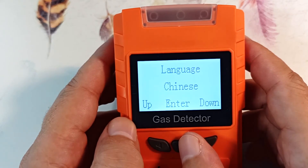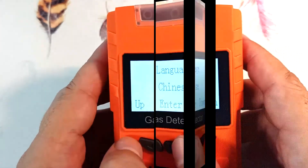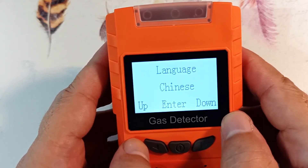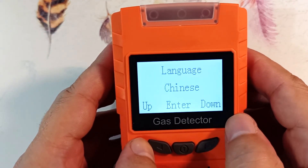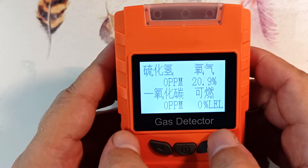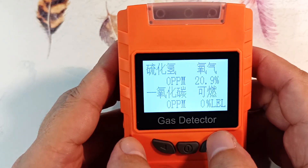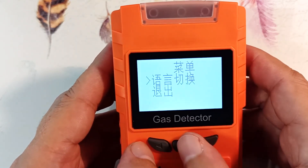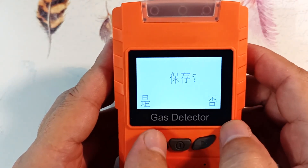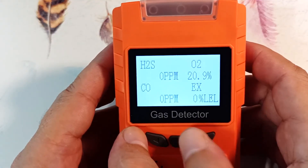My device originally came in Chinese, and it is quite difficult to navigate the menu when the device shows hieroglyphs. After studying the instructions, I was able to switch the device to English. To switch from Chinese to English: enter the menu, look for the language settings screen, go in, choose the English menu, click, confirm, and you return to the English menu again, then just exit the menu.